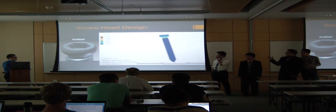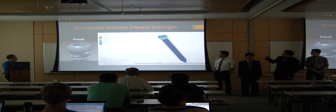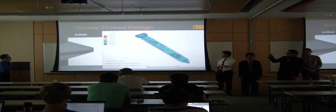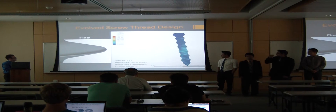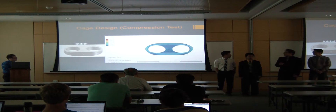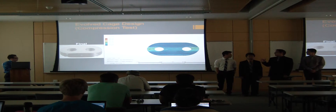This is the original screw head design — the maximum pressure was 250 megapascals. By modifying and rounding the design, we reduced it to 210 megapascals. For the screw threading, we originally had it as a block shape, and the maximum pressure was 1,200 megapascals. By rounding off the threading, we reduced that to 1,600 megapascals. For the cage, the compartments were originally about 10 millimeters in diameter with a maximum pressure of about 6,200 megapascals, but by reducing the compartment size of the scaffold, we reduced the maximum pressure to 750 megapascals.